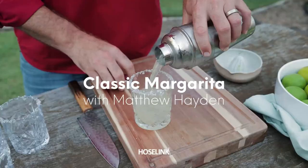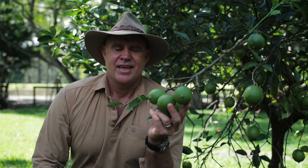Hi, I'm Matt Hayden and welcome to our backyard where we have an abundance of fresh citrus fruits. Lime trees in particular need regular pruning — they love the sun and like to be shielded from the wind.